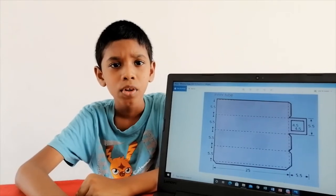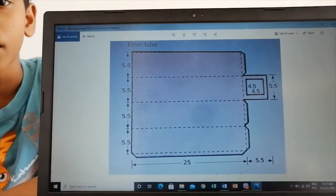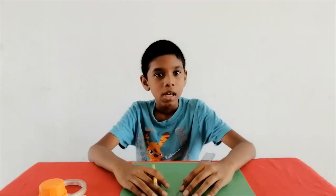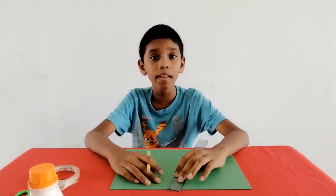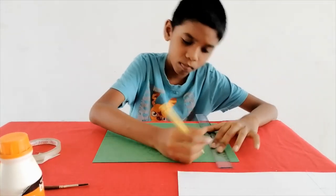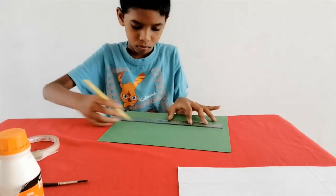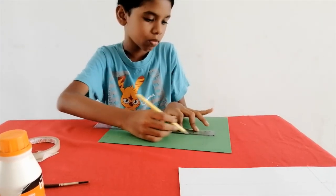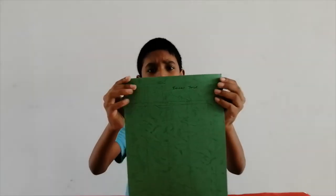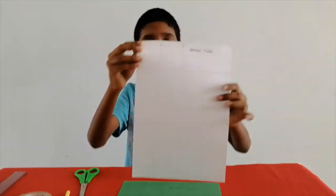This is the measurement of the inner tube — all are in centimeters. Based on the measurements, now I am drawing the inner tube. This is the inner tube. This is the outer tube.